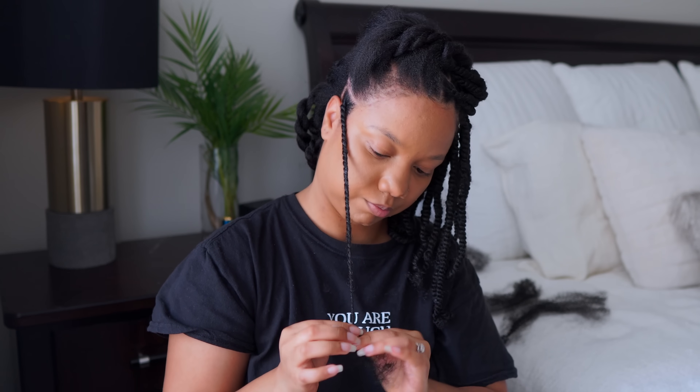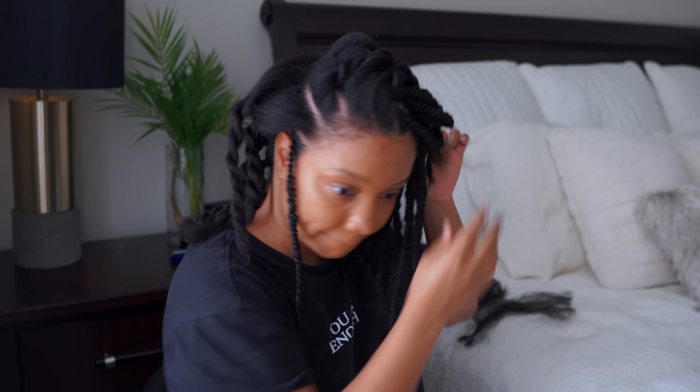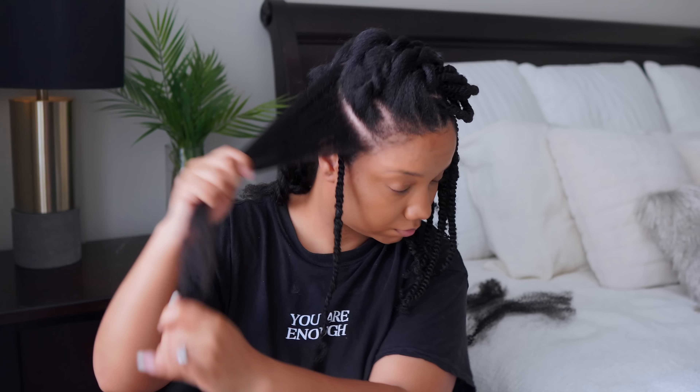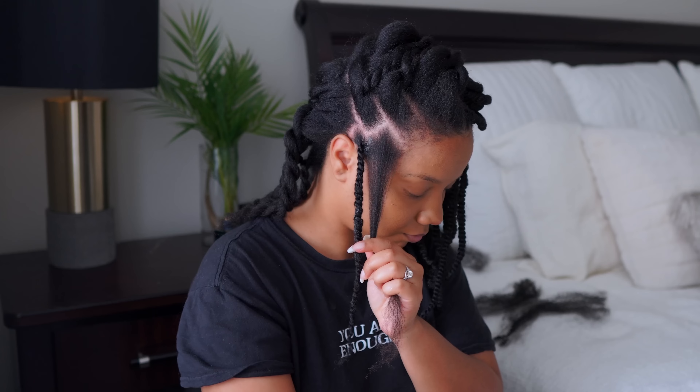I added gel all throughout each braid and I twisted all the way to the ends. Once you get to the end, start borrowing hair because I'm not going to dip this hair in boiling hot water — this is the length of my natural hair and that would not make sense to completely scorch my hair. So I'm just going to twist all the way till I can't twist anymore, and then just cut the excess off. Be careful if your hair is as long as mine — make sure you're cutting the fake braid hair and not your actual hair.